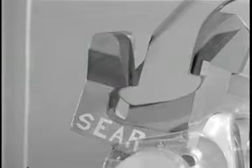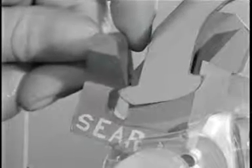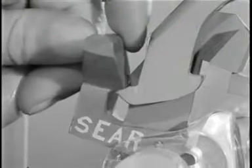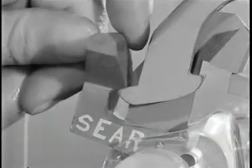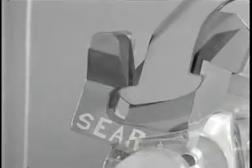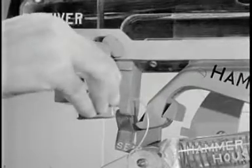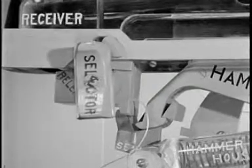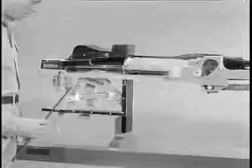To achieve full automatic fire, there must be some way to trip the sear after the bolt is fully locked while the trigger is being held back. This is done by the selector, the sear release, and the connector assembly.